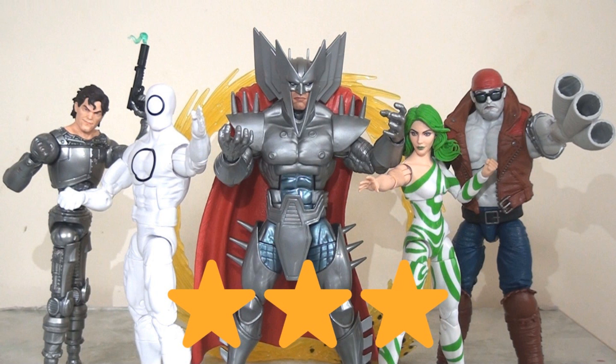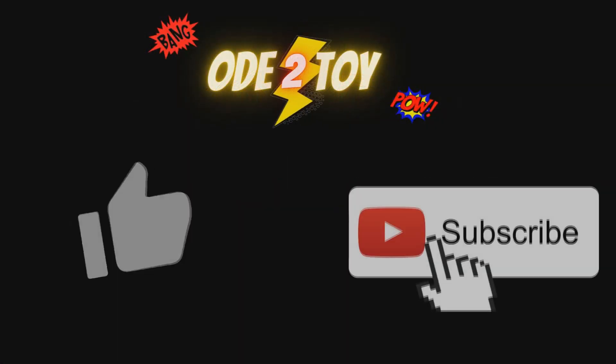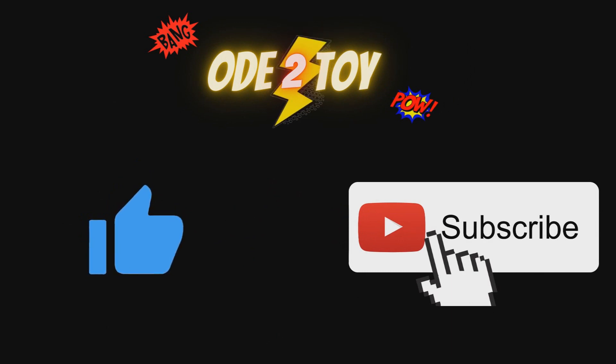Congratulations to anyone who made it this far. I hope it was somewhat helpful and insightful. As ever, please do let me know your thoughts in the comments — I'd be really interested to hear whether you decided to go for this set or pass on it, and what your thoughts are generally. If you enjoyed this video, please do give it a like and remember to subscribe as there'll be plenty more videos soon.